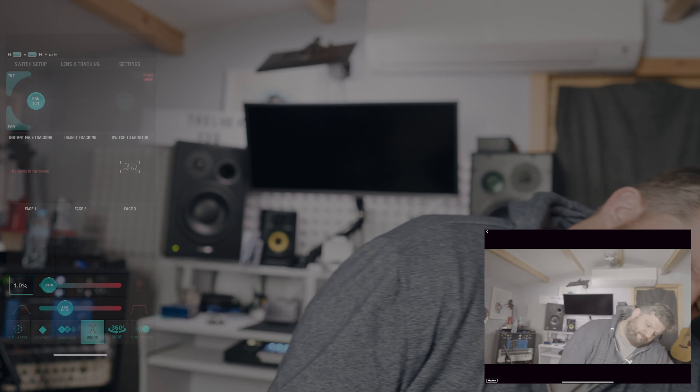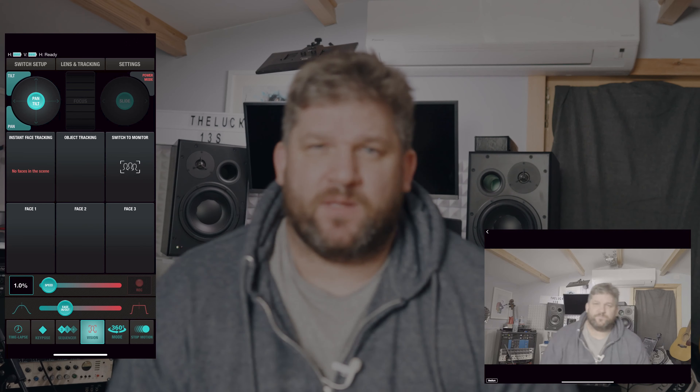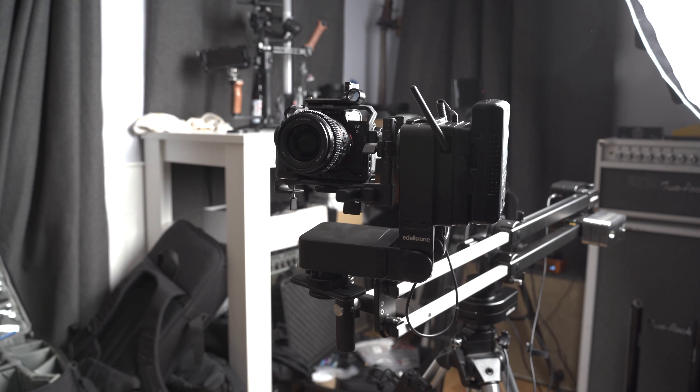So at the moment I've got it set to instant face tracking. If I move my face out of frame, you can see from the app that no face is detected in the scene. As soon as I move it back in — boom — it comes back up. And then I can just tap that and it will track wherever I go, which is amazing.